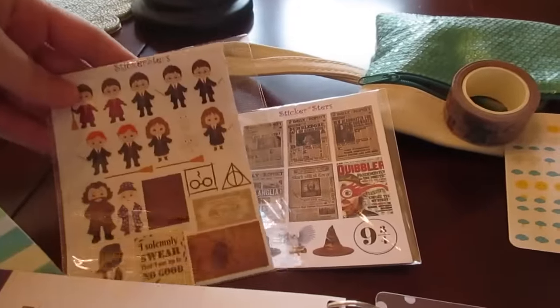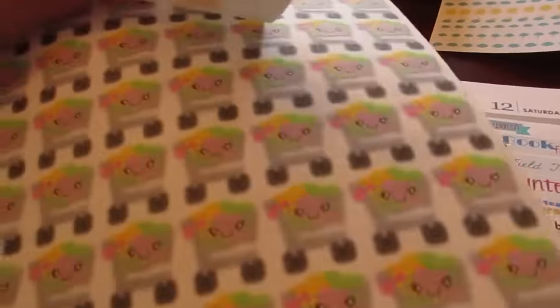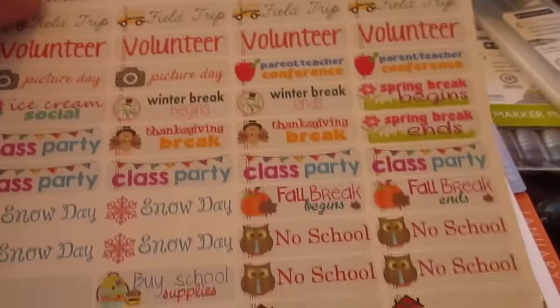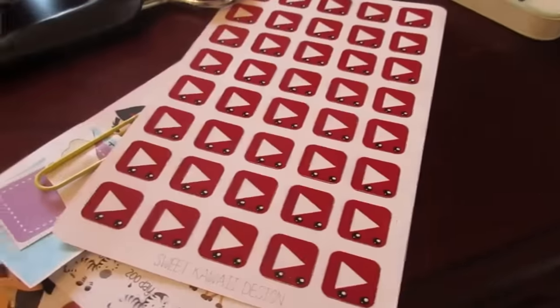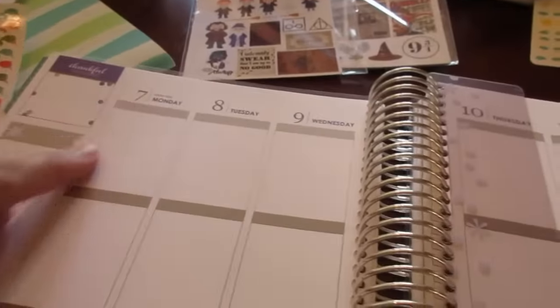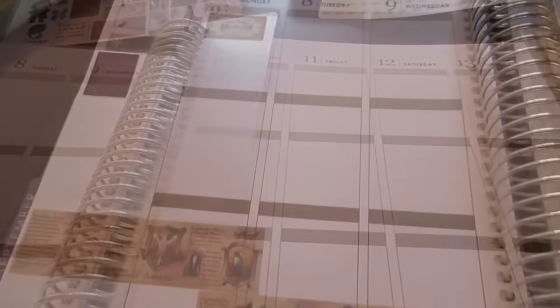I've got some stickers from My Little Angel's Creations for grocery shopping, stickers from The Sticker Patch for first day of school and different school day things, and also stickers for doing YouTube from Sweet Kawaii Design. So I'm going to lay everything out — this is next week, and Monday is Labor Day — so I'm going to start decorating here and get the week going.